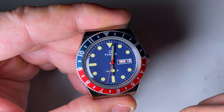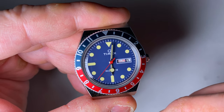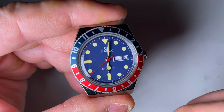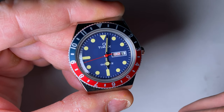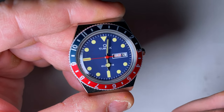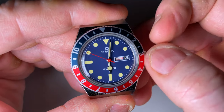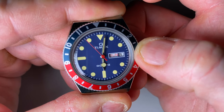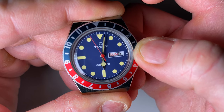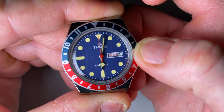Now to set the time accurately, we pull the crown out to the second stage to hack the seconds hand. You'd obviously wait until the seconds hand is completely at 12 o'clock and stopped exactly at 12 o'clock so you can set the time very accurately. So let's just wait until the seconds hand hits the 12 and then we'll pull the crown out to the second stage to hack it. There we go.